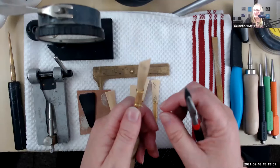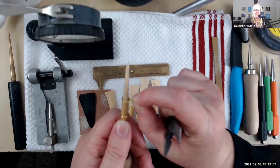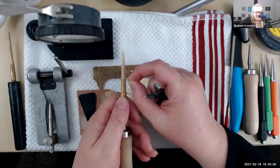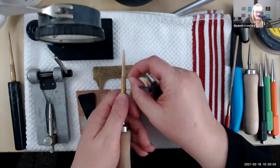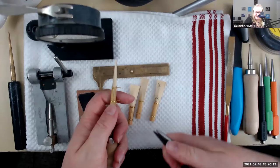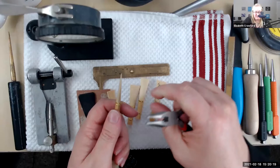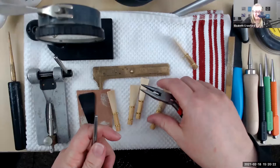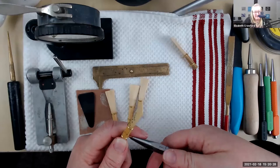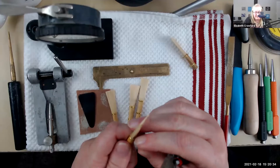Just snug them up so that there's no play. This one right here has got a little bit of play in it, so I'm going to eliminate that. Pull and then twist — and now I've gotten rid of it. And make sure that top wire is sitting right as close to the collar as possible.